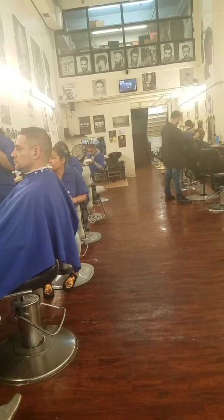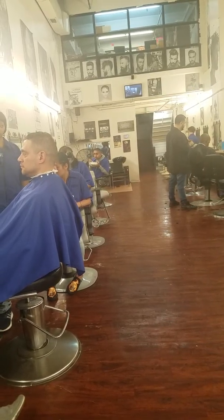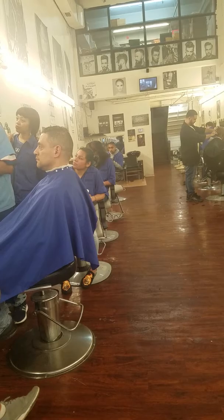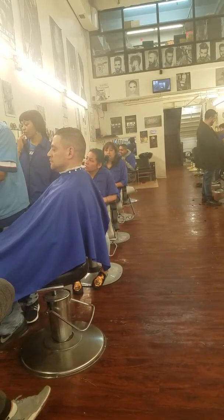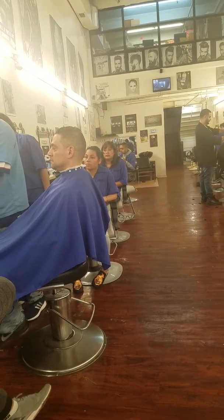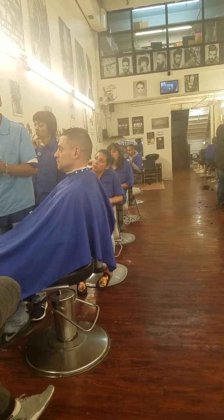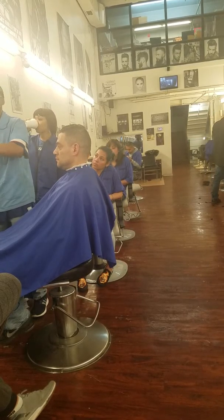For the state board, you cannot dip your fingers into the cream. You have to have an application stick — like an ice cream wooden stick — or a spoon. You can't double dip, so I'm acting like this is a spoon. For the state board, they want you to do the massage cream first. In the real barbershop, I would clean the face first with the cleansing cream and then use the massage cream, but for the state board, they want the massage cream first.